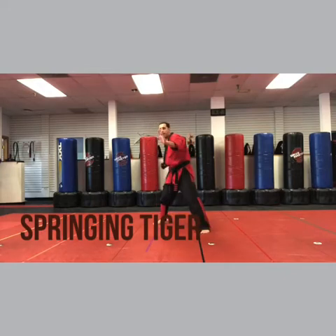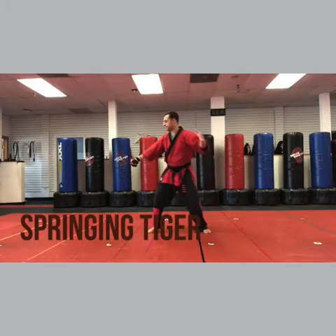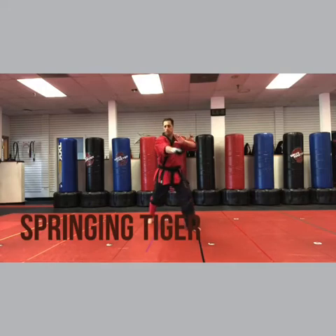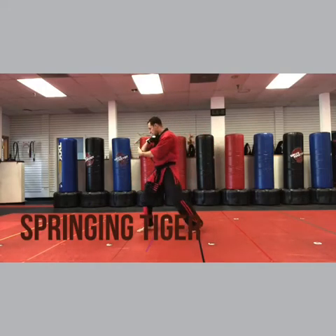So: parry eagle's beak, sidekick, back fist, head smash. Now do that first. Parry eagle's beak, sidekick, back fist, head smash.